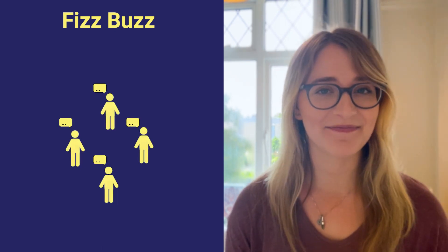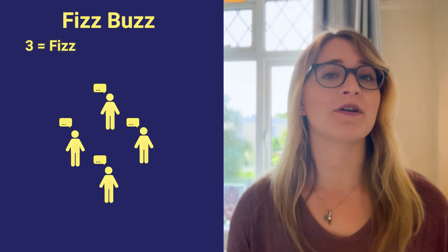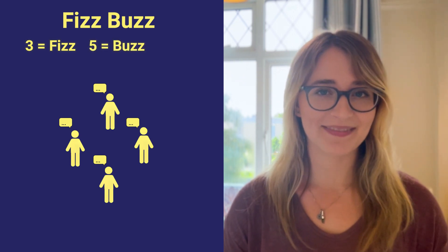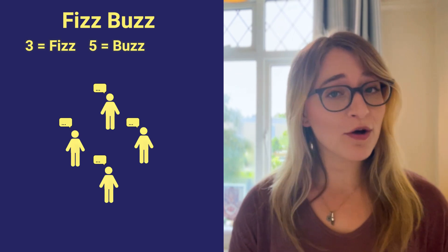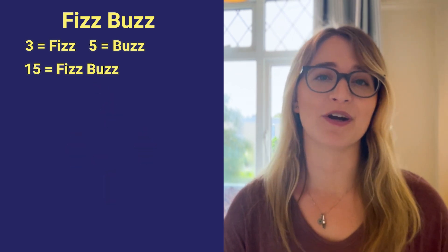The third energizer game is called Fizz Buzz. To get started, have everyone stand in a circle and take turns counting upwards from one. But here's the twist: every number divisible by three must be replaced with the word "fizz," while every number divisible by five must be replaced with the word "buzz." Numbers divisible by both three and five, like 15, must be replaced with "fizz buzz."